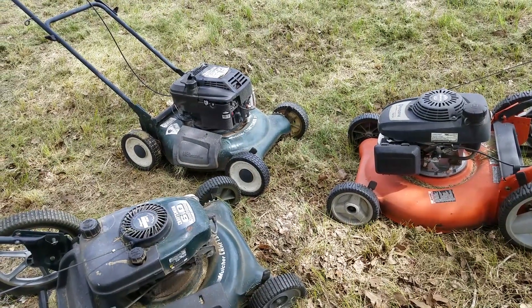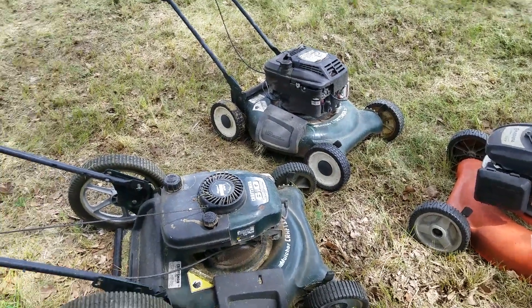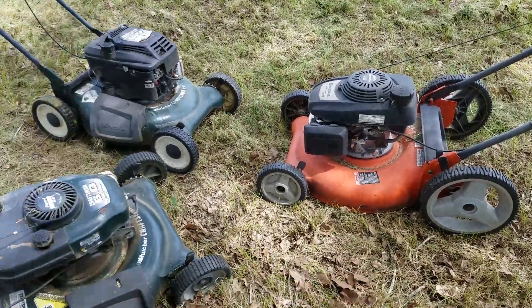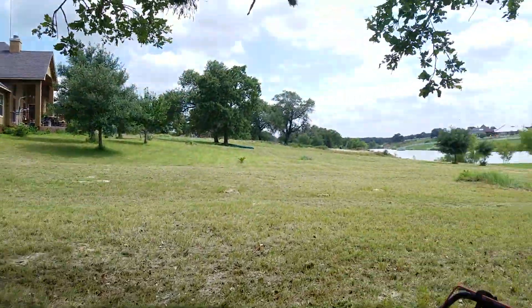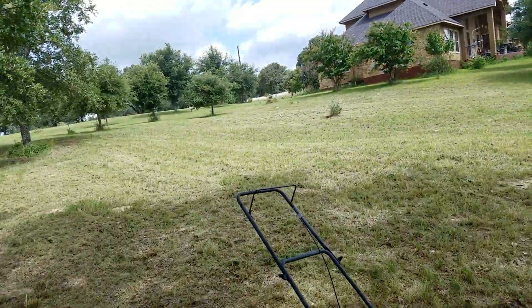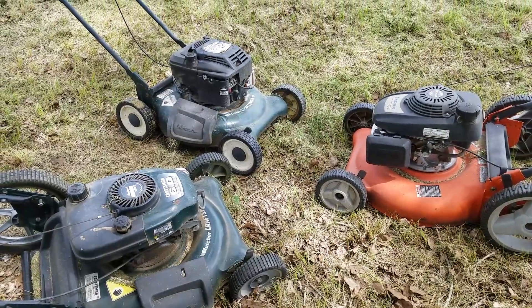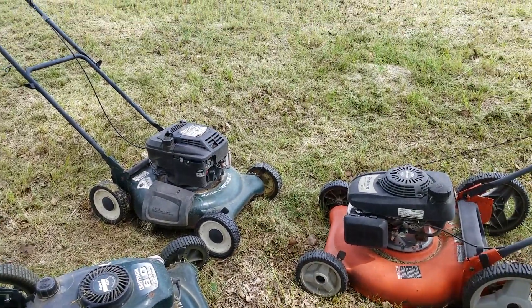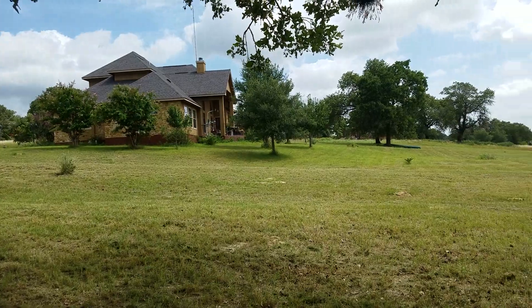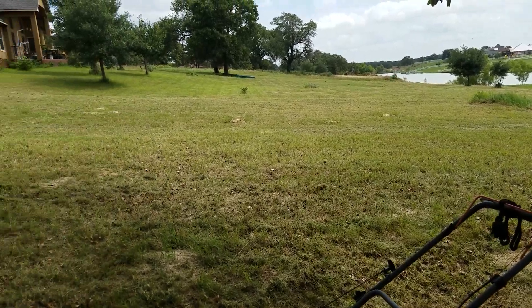I'm sure these mowers are pretty old — I don't know exactly, but they've got to be over five or six years old. I know these two are probably ten-plus years old and this one's probably six years old. We pushed this yard from tossed-away lawn mowers. I haven't purchased a mower in so long. I do have two riding mowers in the garage, but we just wanted to do the test on this yard. Alright guys, you have a good one!